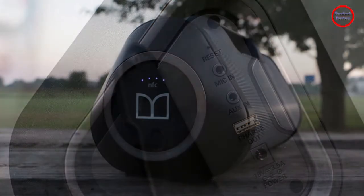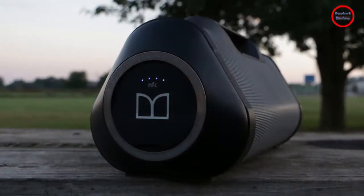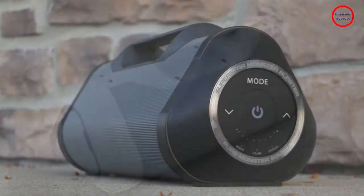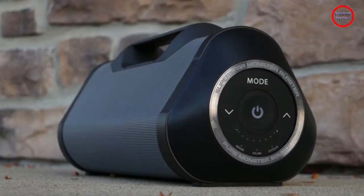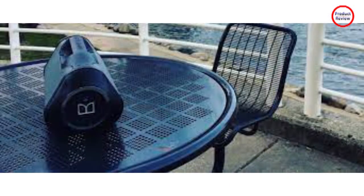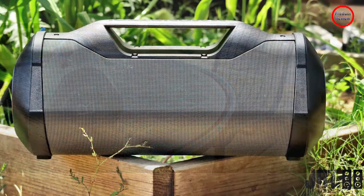Despite the size of the speaker and the box, there's not much to unearth from it. Apart from the speaker itself, you get a power adapter with a charging cable, along with the user manual. Monster doesn't include any other cables in the box, even a 3.5mm cable despite support via the aux-in port on the unit itself. If you have one kicking around, it will work just fine with the Blaster 3.0.